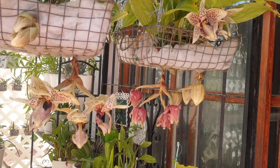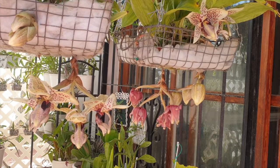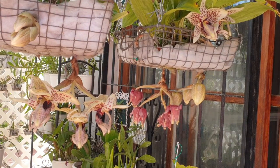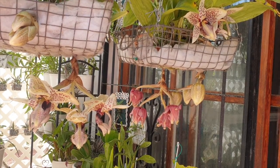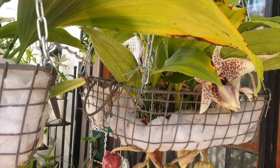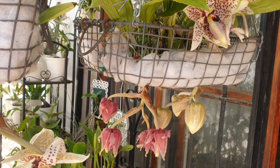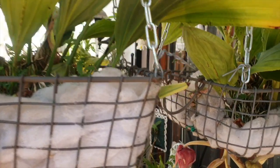I am going full throttle with fertilizer right now — 300 parts per million every single morning, and then around midday plain RO water, drenching the orchid in the basket. I try not to let it drip too much underneath so I don't spoil the blooms, but really drenching it because this orchid is now in active growth.